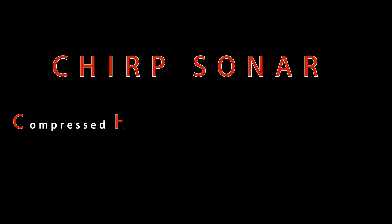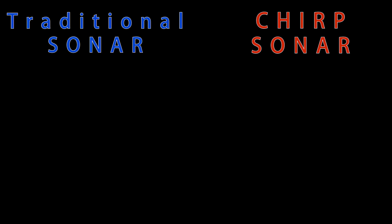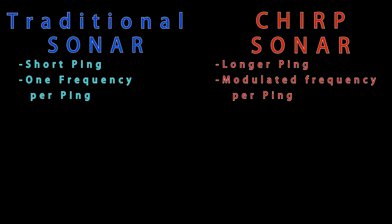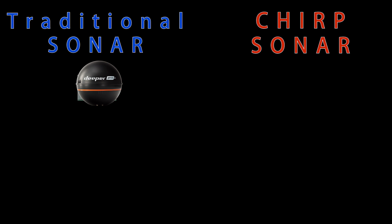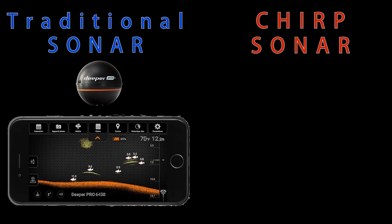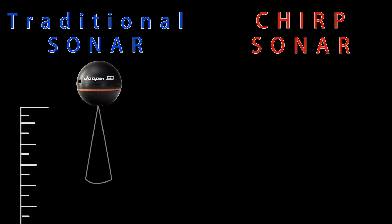So let's talk about CHIRP and what does CHIRP technology do? CHIRP sonar stands for Compressed High Intensity Radiated Pulse Sound Navigation and Ranging. The basic difference between traditional sonar and CHIRP sonar is that traditional sonar emits a short duration ping or sound wave in a single frequency.